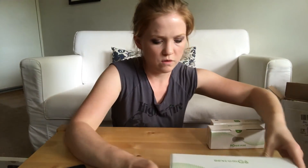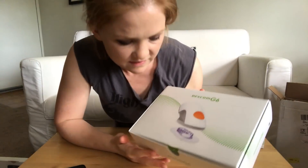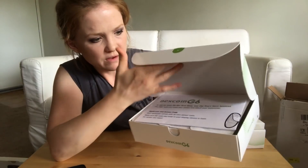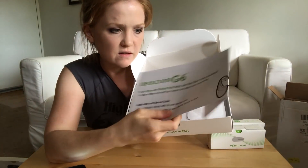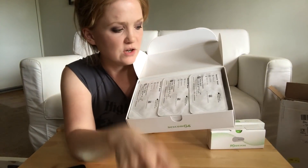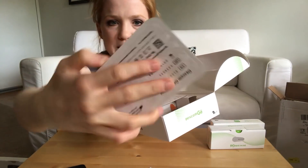Then to open up the sensor — this is the thing that actually goes into your body. When you open the box it looks like this. There's a little quick start guide, and here are the three sensors. That is what it looks like. It's pretty big.